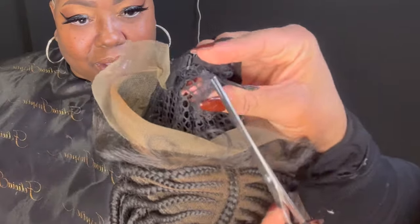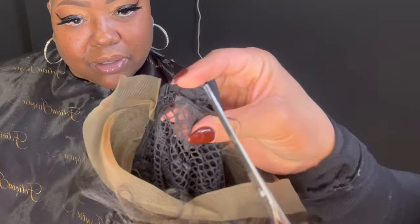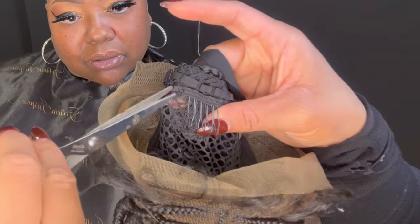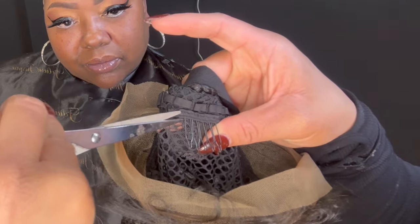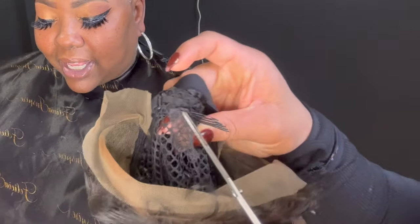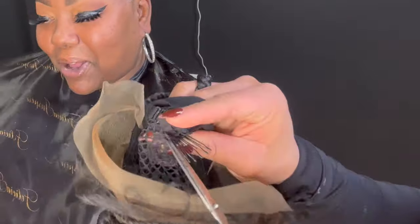Now I'm going to go ahead and remove the comb from the back of this wig. I do this because it helps the unit to lay flatter and it won't hurt my client's head whenever they are wearing the unit. So I will be going in gluing down the back and sewing it as well.